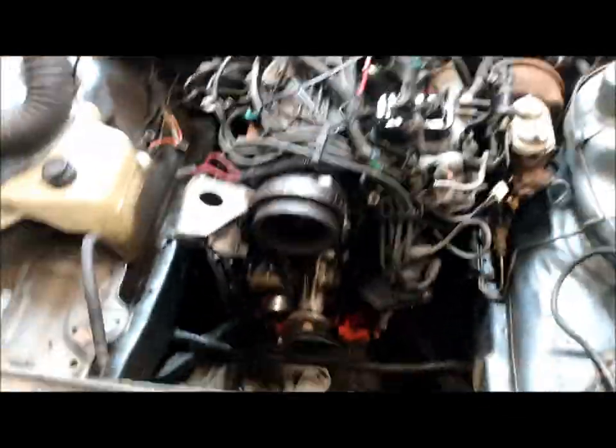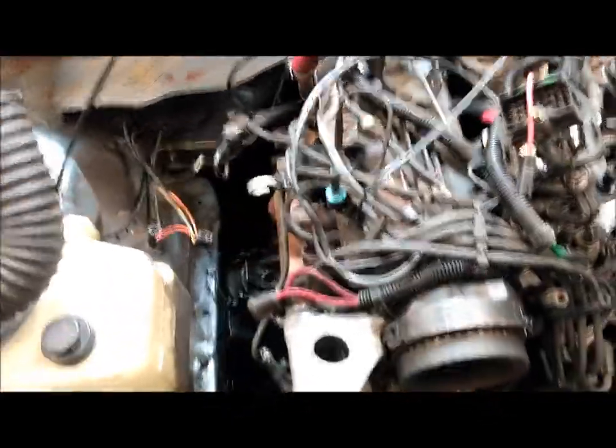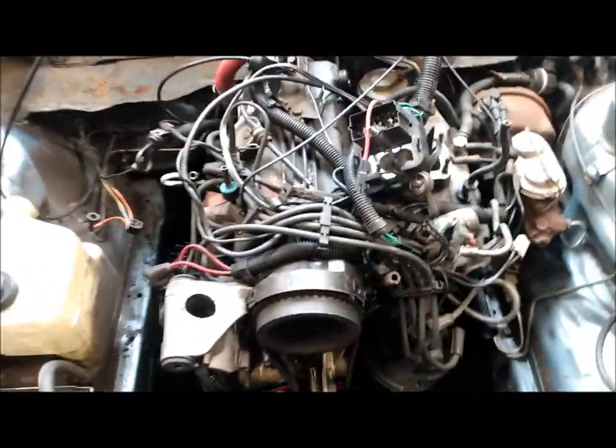This engine is almost ready to come out. I want to go through some steps to make it very easy for you to get your engine out. Take your battery out, drain your antifreeze.